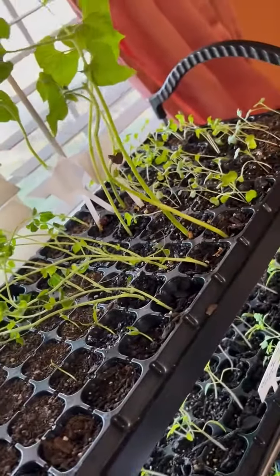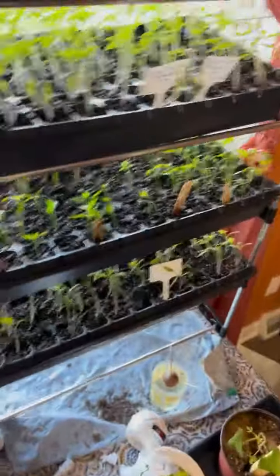These ones are just starting to come out. Yeah, those are peppers. They take a little longer. And these ones right here are the best growing ones. Yeah, they're doing really good. Okay. Bye guys.